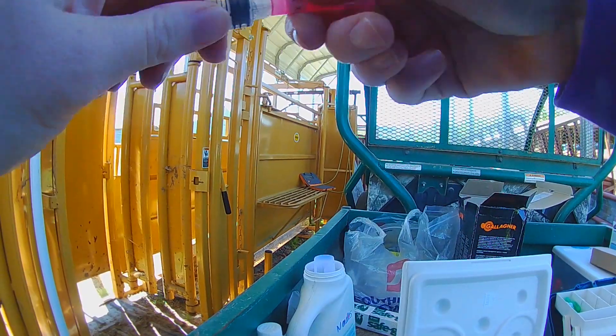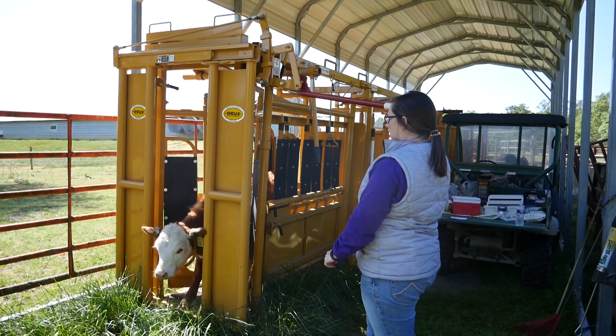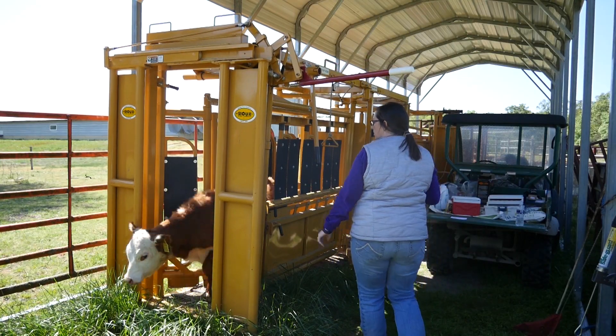I personally recommend that you change needles out for every single animal to minimize the spread of disease. You also want to make sure that you change needles if they get bent or burned so that they don't break off.